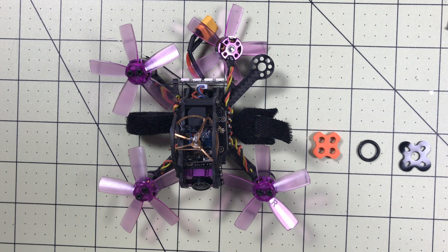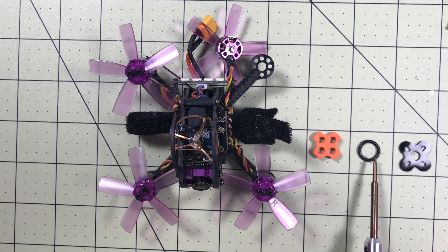Hello drone racers! Today we're going to take a look at some updates and some options for soft mounting your lizard. If you saw my previous soft mounting video, you'll know that I considered it pretty much essential. It made a humongous difference and I use these O-rings in order to do that.